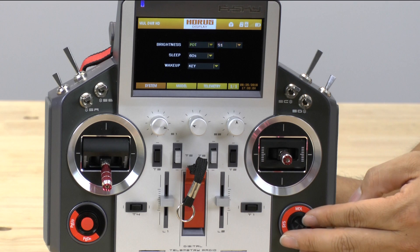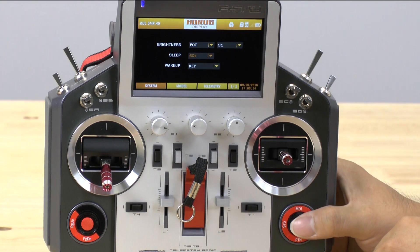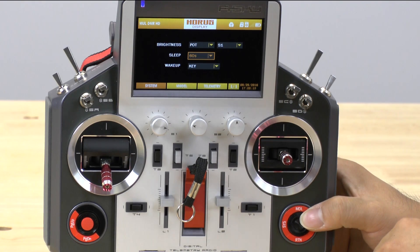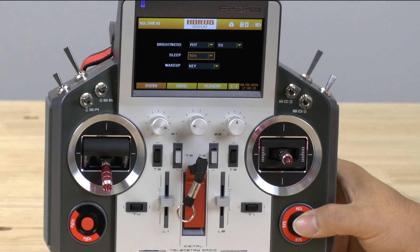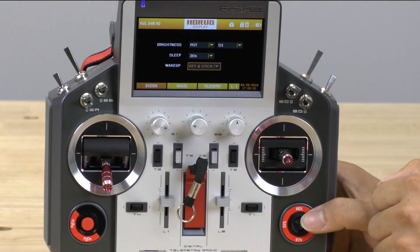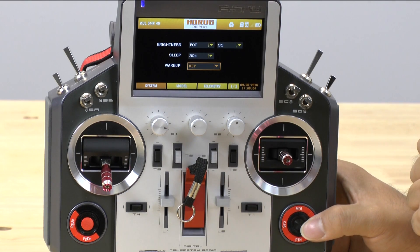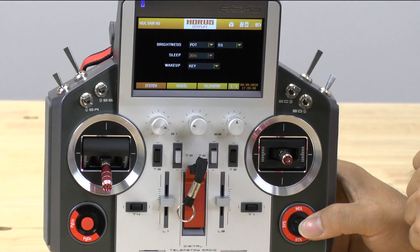The next thing we're going to talk about is the sleep option, which you definitely need to use if you want to keep your Horus up and running for any length of time. Right now it's set to 60 seconds, so at 60 seconds of no key presses it will actually shut off the display. Generally speaking, I usually keep it at 30 seconds. This last setting tells it at what point it will wake up — either key presses and stick movements, just key presses, or just stick movements. I like having just key presses.